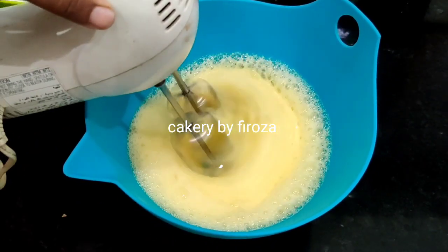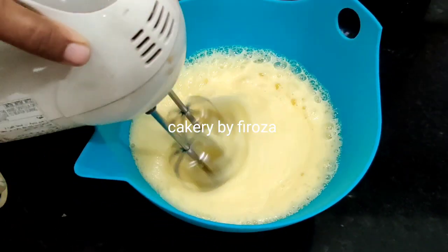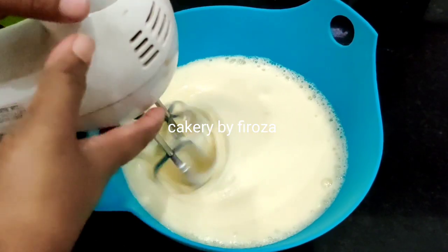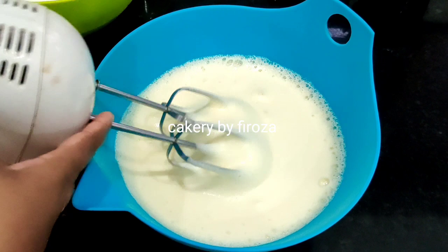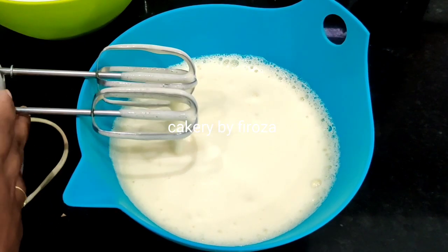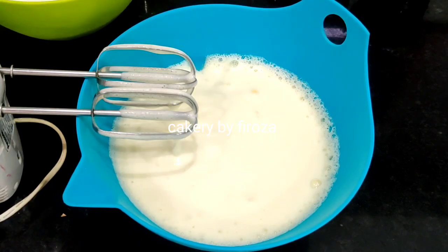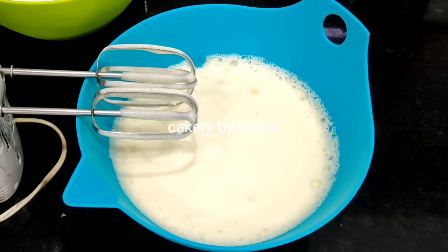I am using vanilla sponge in 2 to 3 types of vanilla, and adding it to the bowl. With vanilla, I am using vanilla sponge as well.